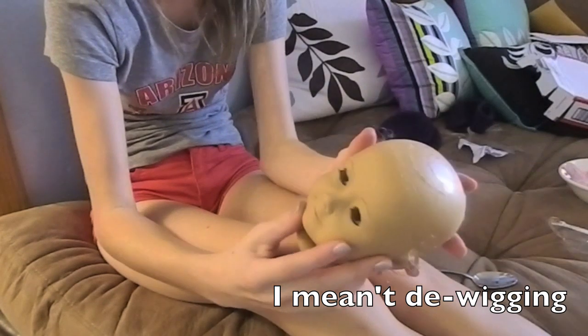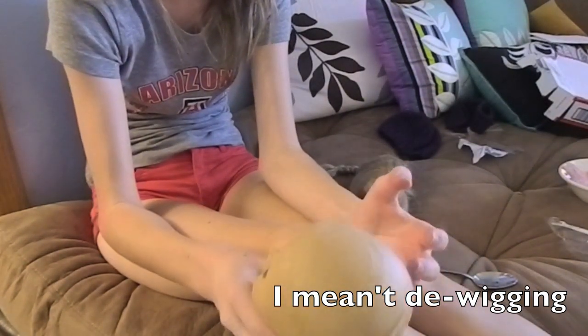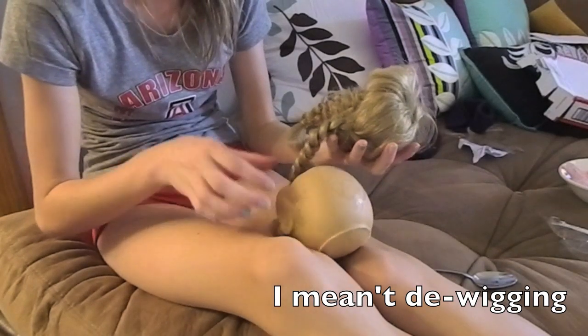I'm done with the whole re-wigging process, as you can see. I'm going to actually probably clean up the scalp, but the whole re-wigging process probably took me definitely less than five minutes.